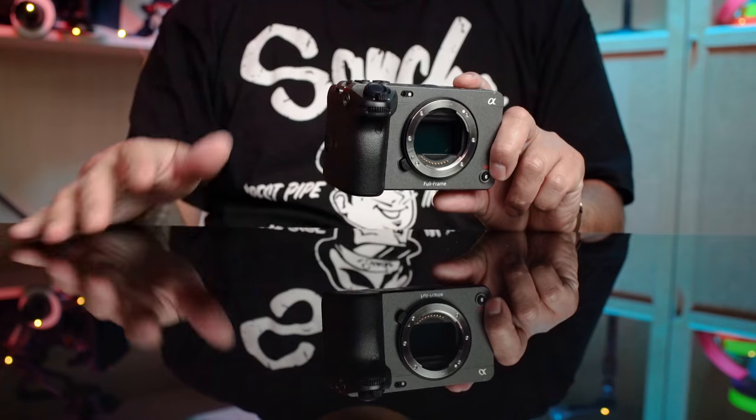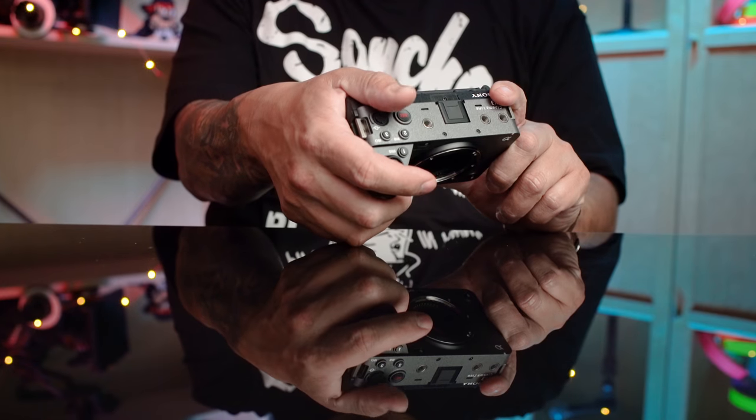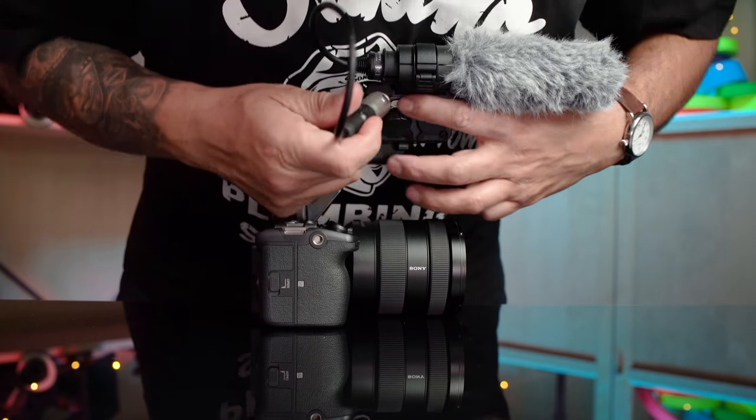At this point, you're probably trying to figure out what sets this apart from the A7S III and its older brother, the FX6. Well, like the A7S III, it's got the small form factor and the 5-axis IBIS. Like the FX6, it's got the top handle that gives you the XLRs, and it also adds S-Cinetone.